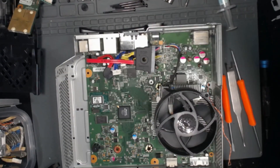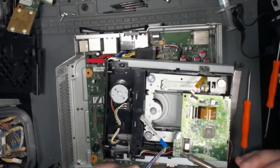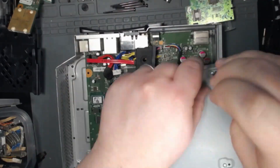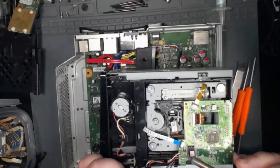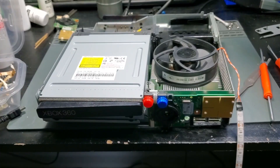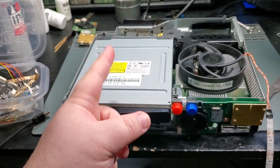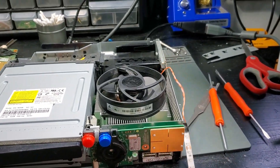So now I'm going to take the DVD drive board out of this bad drive and swap it over into my good working drive. Alright, so we're going to test the disc drive swap, make sure that's working, and we'll check the lights as well.